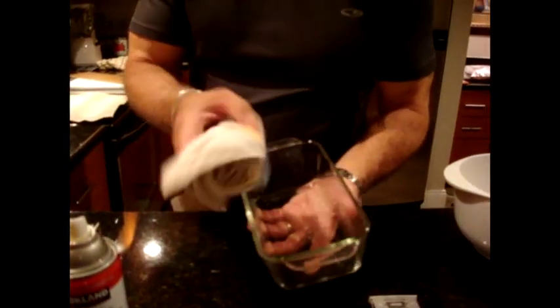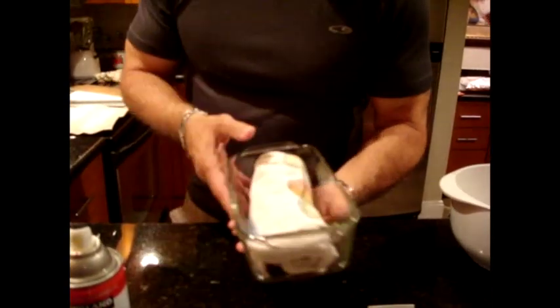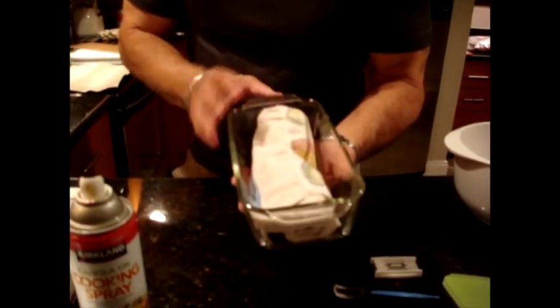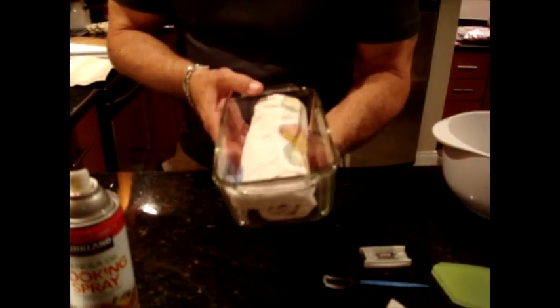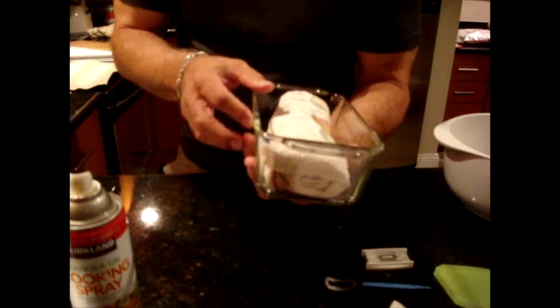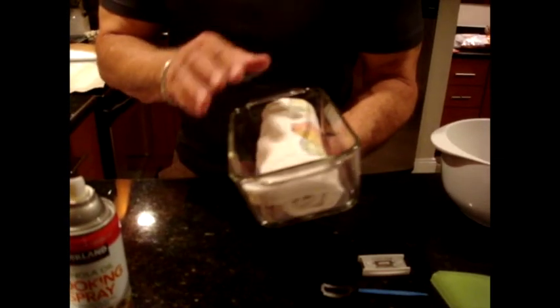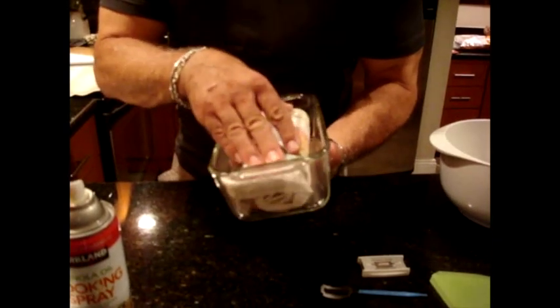This is a Pyrex baking dish with a standard terry towel — this is going to be what's called Sylvia's Steaming Towels. This will create a lot of steam in the oven to go along with my other steaming product, which is a pan with lava rocks in it that sits in the oven and gets boiling water poured on top of it.